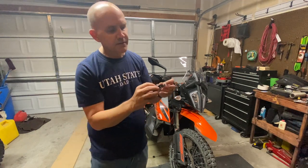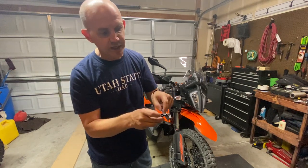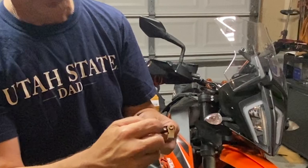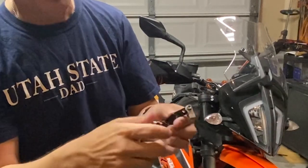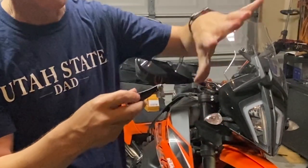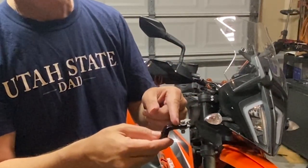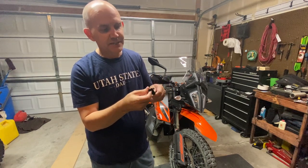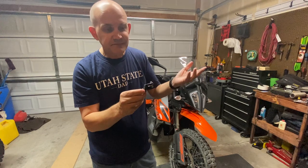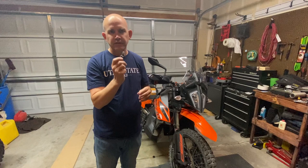The fancier $70 version had three holes — the innermost to match stock, an in-between one, and the farthest out. I already know I want the farthest one out for the easiest pull and biggest friction range, but you could move in one notch, or just put the stock actuator lever back on for full stock feel. This is just an anodized piece of aluminum — I had a hard time paying $70 or $80 for it.